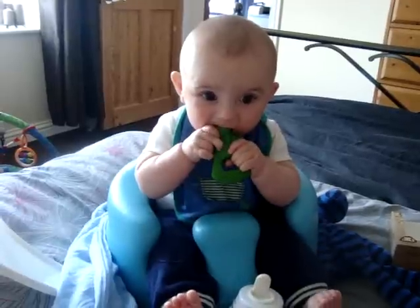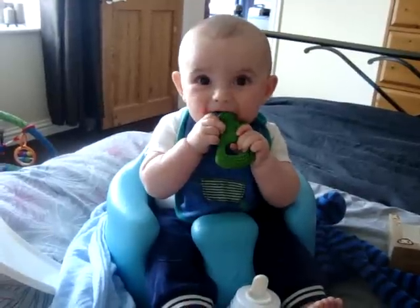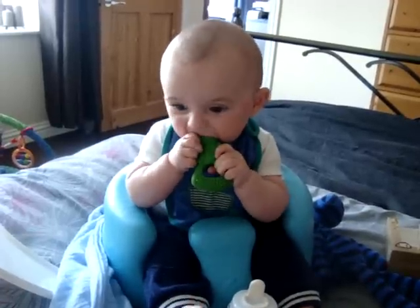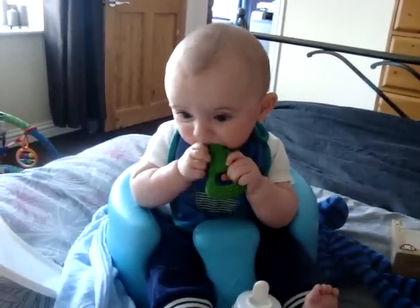Is that nice? Yeah! Do we give it a thumbs up? Seems to be a good teether, doesn't it?